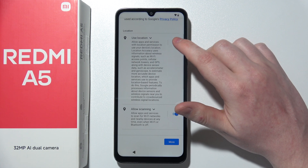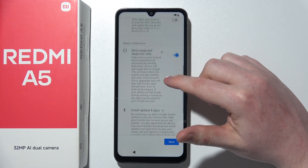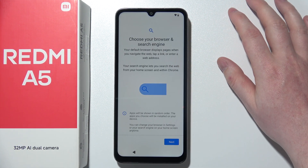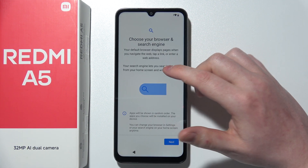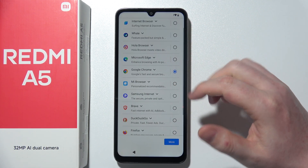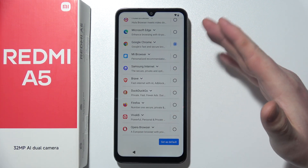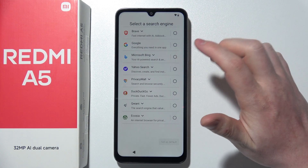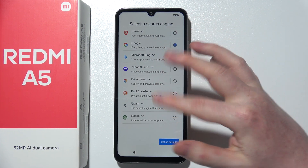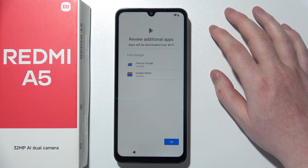Then we have Google services, and we also need to accept or decline the options you will find here. You can read them through if you like, or just click on accept to proceed. Then we can choose our browser and search engine — for the browser I'm going to go for Google Chrome, but you can choose whichever one you like, like Firefox or Opera. The same applies to the search engine — you can go for Google or anything else on the list.